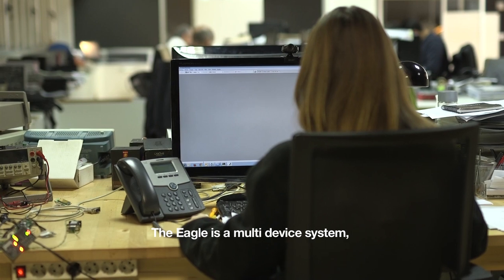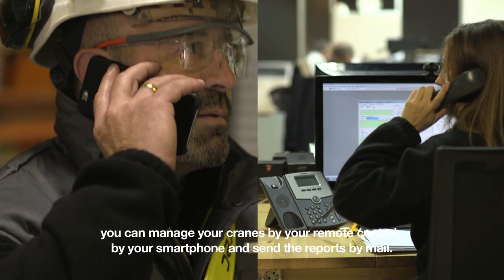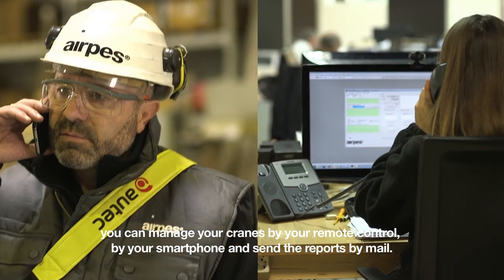The EGLE is a multi-device system. You can manage your cranes by your remote control, by your smartphone, and send the reports by mail.